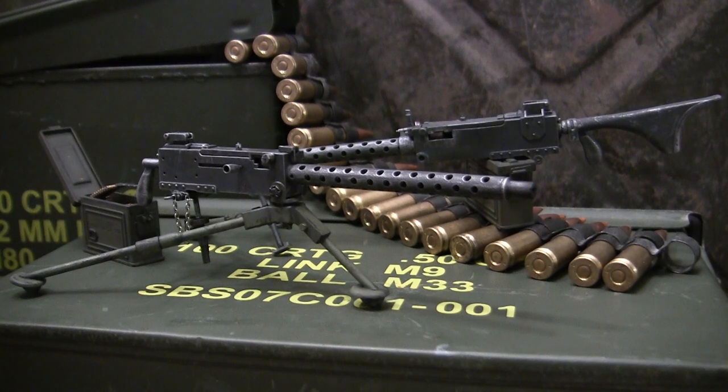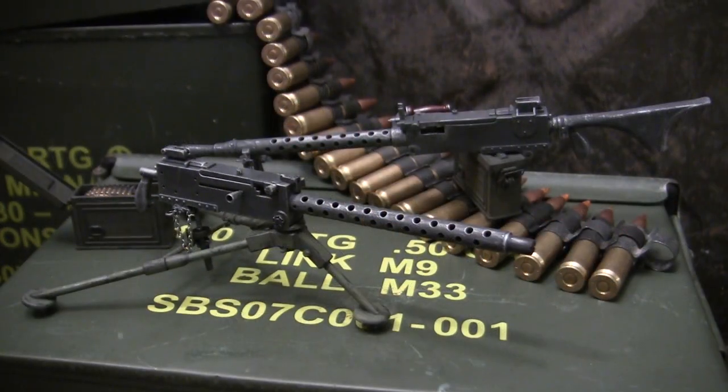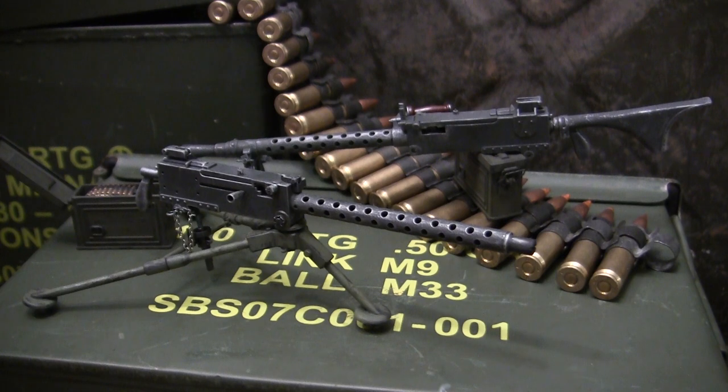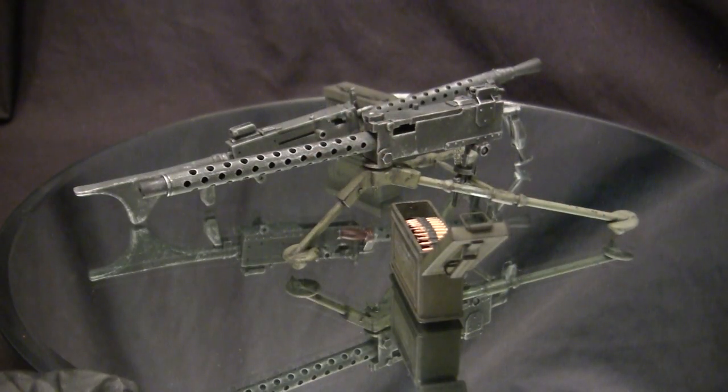Like I often mention in these build videos, I frequently take on commission build models for scales between 1:35 scale and 1:6 scale. For availability and pricing information, contact me through the email address listed below, which is info@eastcoastarmory.com. The models you see here are built predominantly out of the box — well, more or less the case with one, not so much with the other. Both have also been upgraded with lots of extra detailing to make them more accurate and true to form. Let's take a quick walk around these two models.